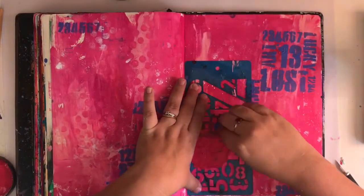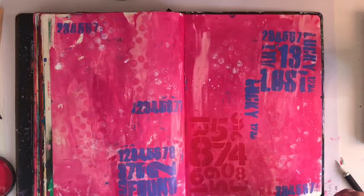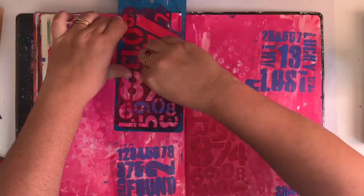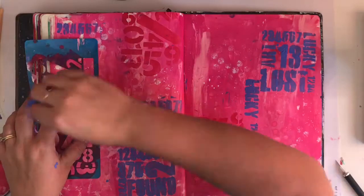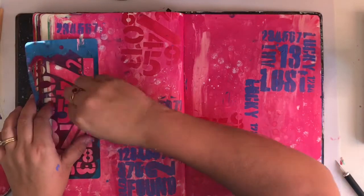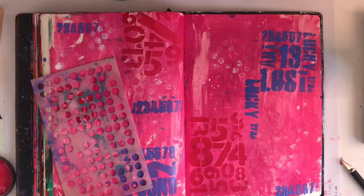Then I thought it needed something else, so I went and got another number stencil that I have. I decided to use Cherry Pie because it wouldn't pop off that page as much — it wouldn't be as bold and bright as the blue — so the focal is still going to be that blue, but this number stencil is just giving some more texture to that background.